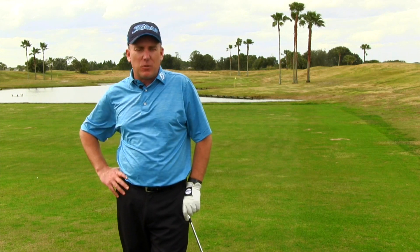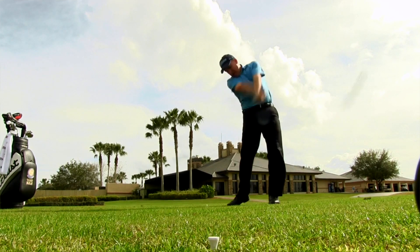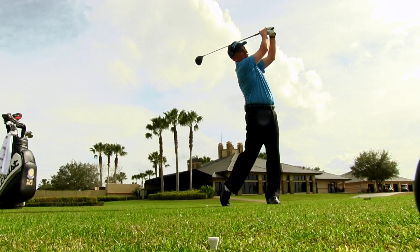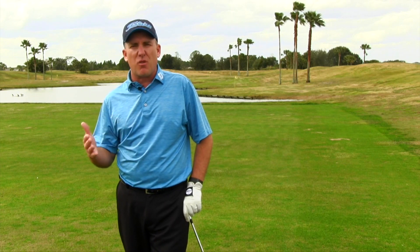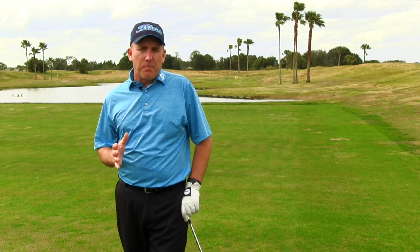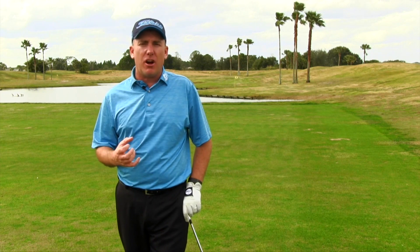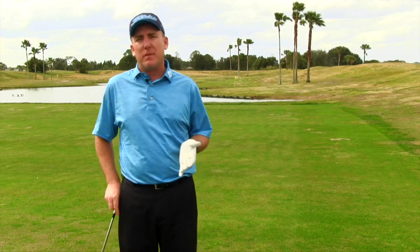We all want to hit the golf ball further, right? So what are the suggestions most people give? If you pick up a magazine, they'll tell you to buy a new driver at probably $500 a pop. And yes, technology is important, but if you've bought a new driver in the last three, four, maybe even five years, you've probably got enough technology. And your buddies are telling you to swing harder or just grip it and rip it — that all sounds fine, but here's the truth.